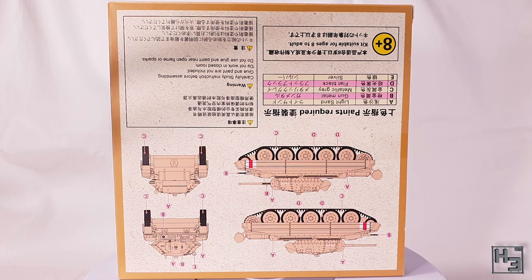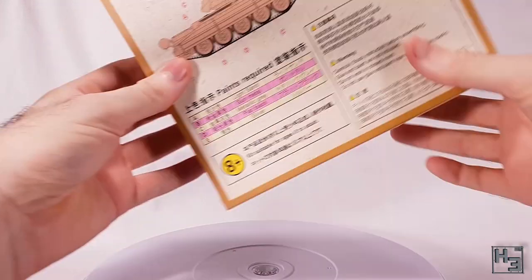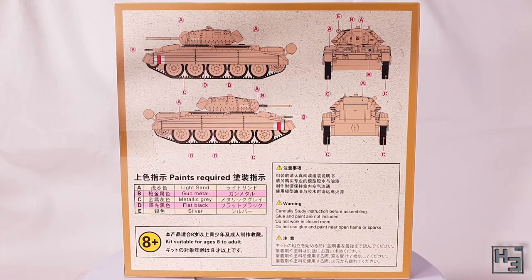The back of the box is upside down relative to the rest of the box, but that's not really an issue and we can deal with it easily. As you can see there are illustrations of the sides, front and rear of the model with a basic painting guide.